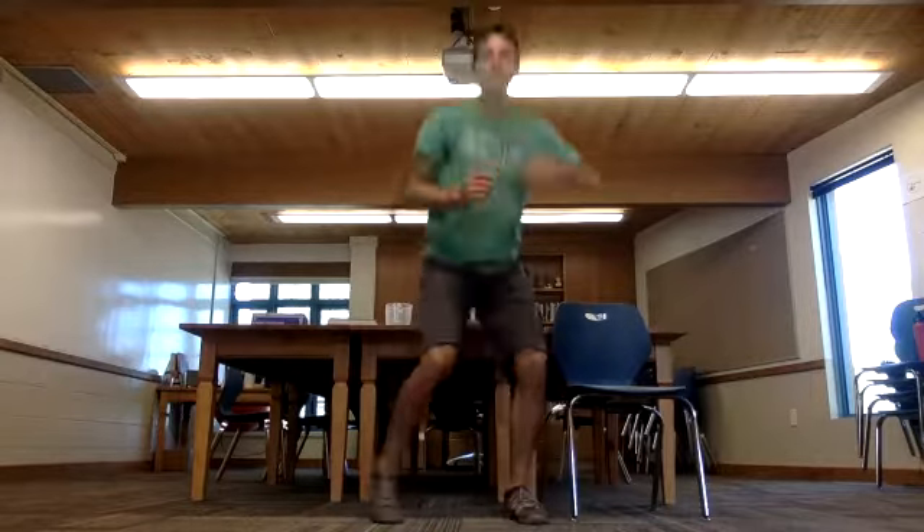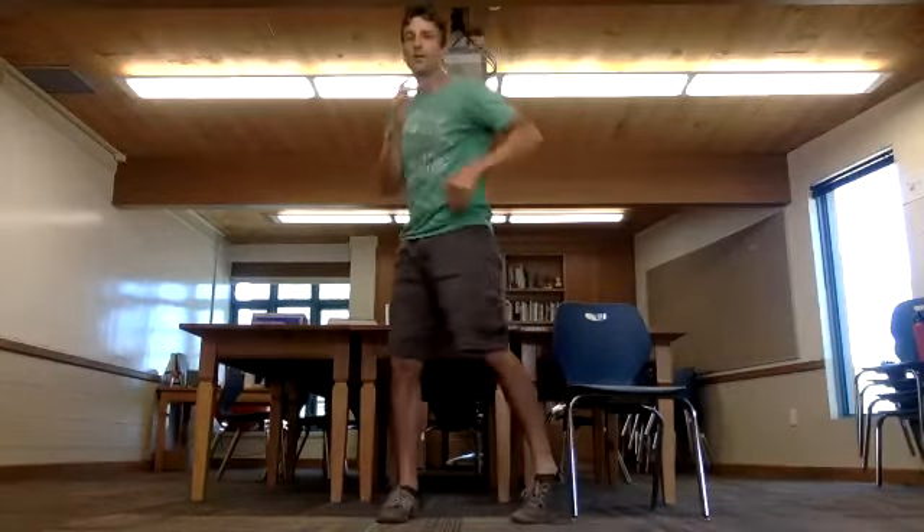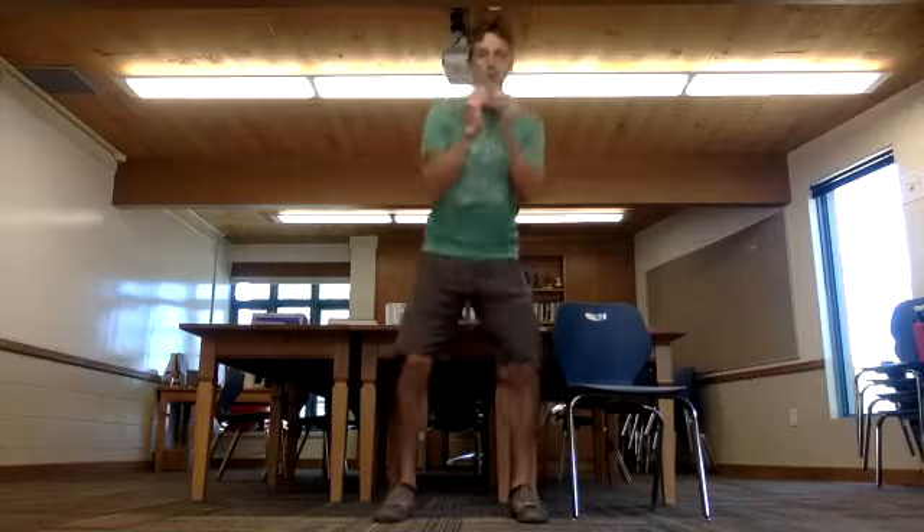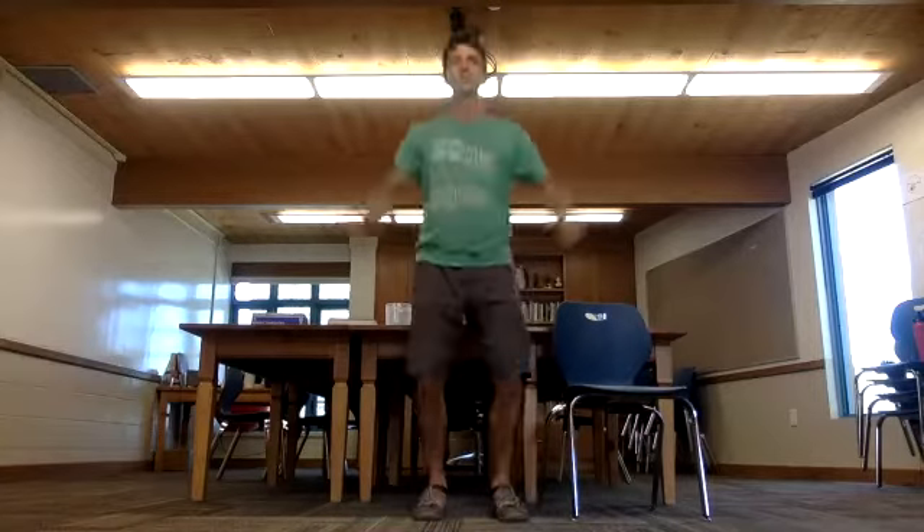Now we're coming back to that squat and internal hip pop. Squat and pop. See that foot is swiveling on the floor as the hip pops in. Now we're going back to jumping jacks, 20.